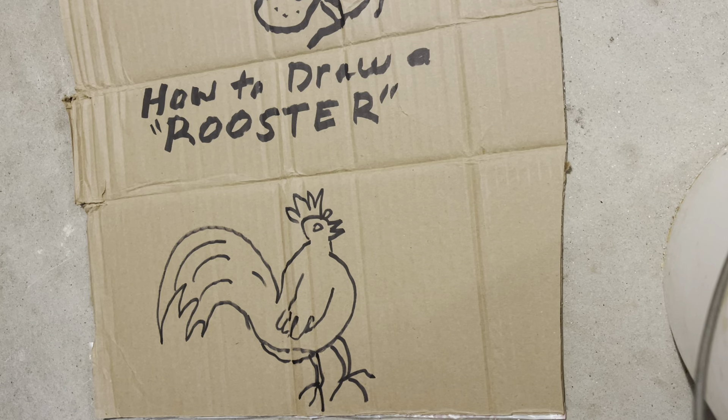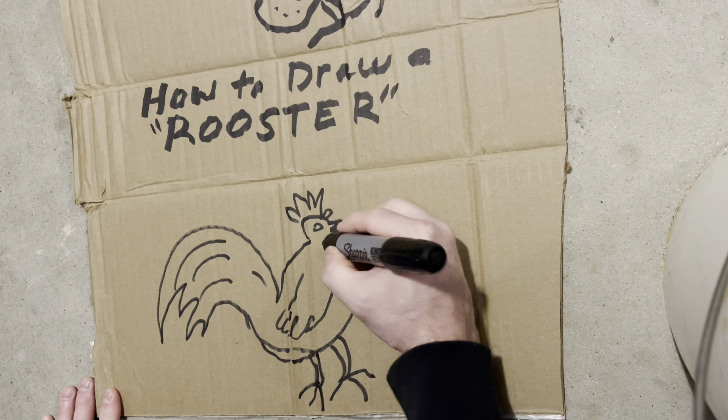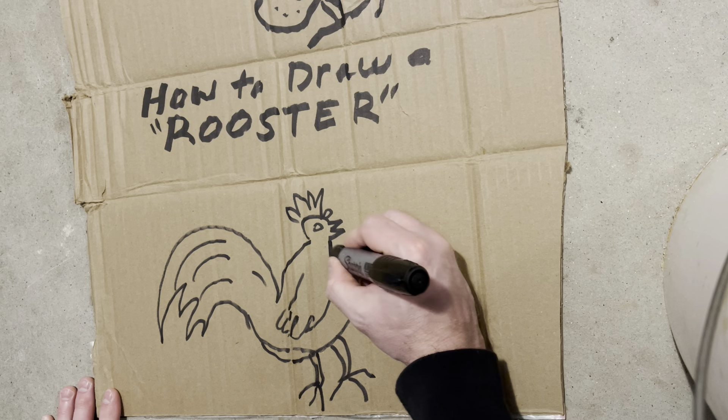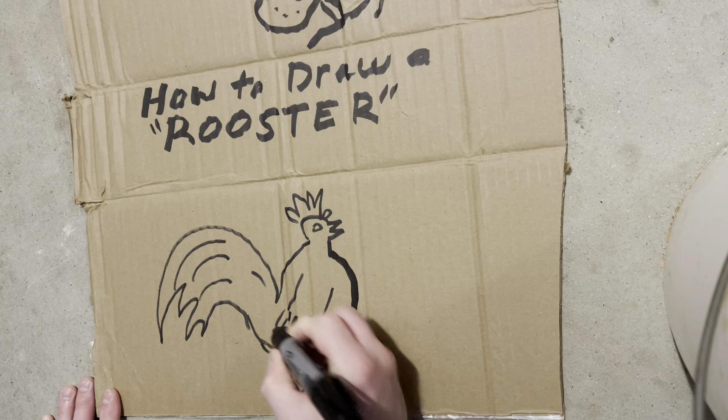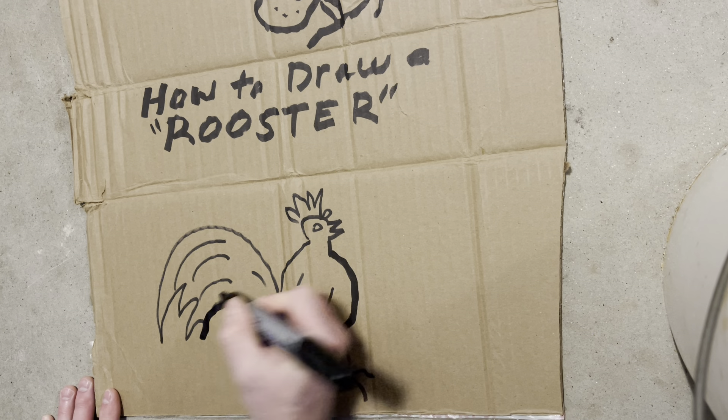Okay, now we've got the general shape. Let's go ahead and add some details. Let's fix them up — we want to draw the big body here.